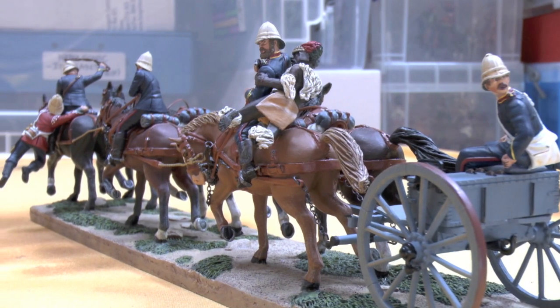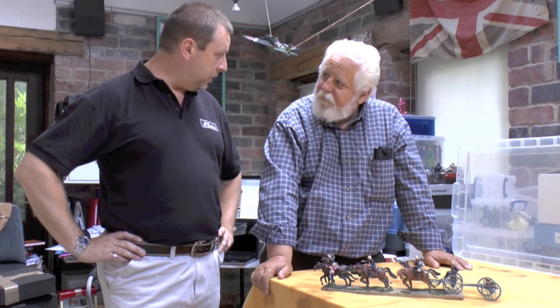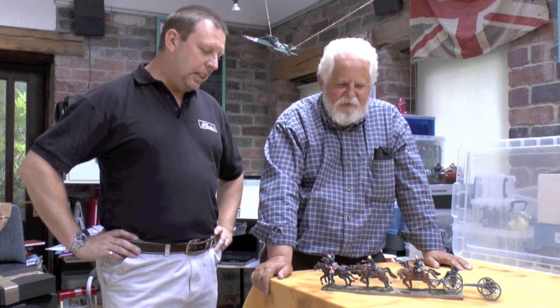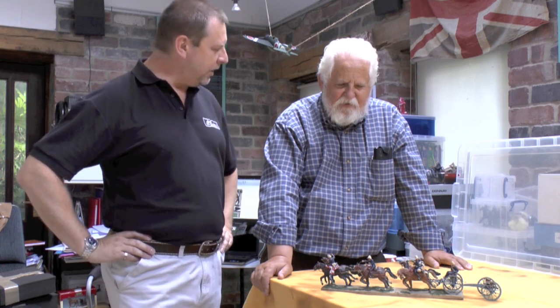We're fortunate enough to have this over on loan from the United States. It's been a feature at the London Toy Soldiers Show back in June, and we've carefully brought it up here today. And quite priceless, I'd imagine. So I'm being very cautious.